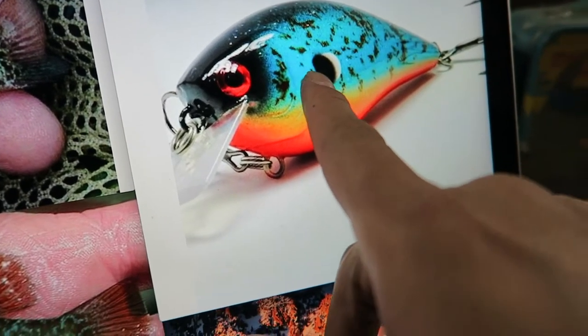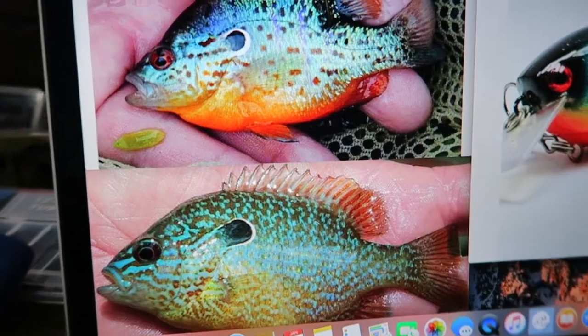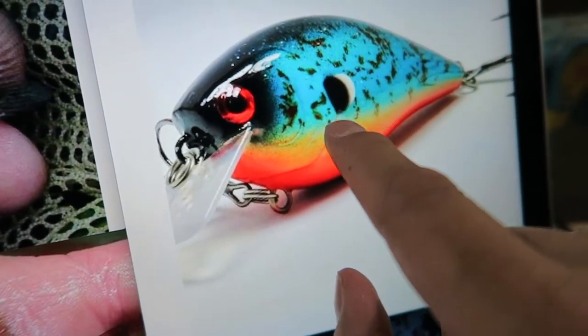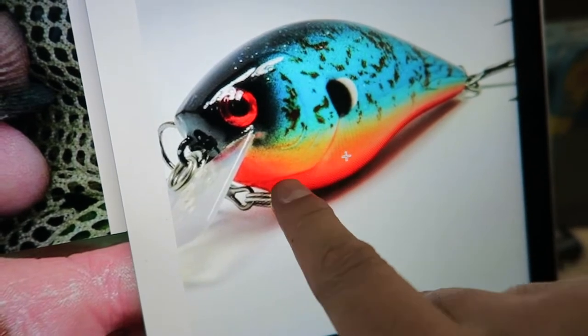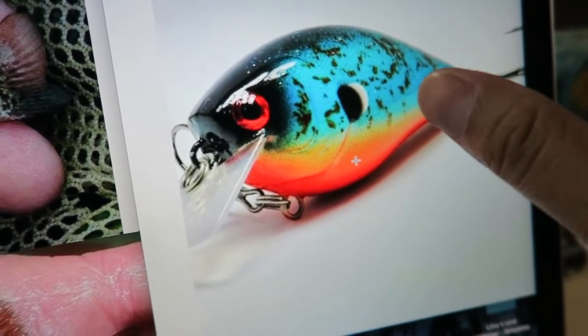It doesn't have to be exact. And I have to figure out how to do this black and then the white circle. Anyways, let's jump into it. This is kind of what I want the outcome to look like — mine's not gonna look exactly like this because I don't have all the colors, but I'm gonna get as close as I can.